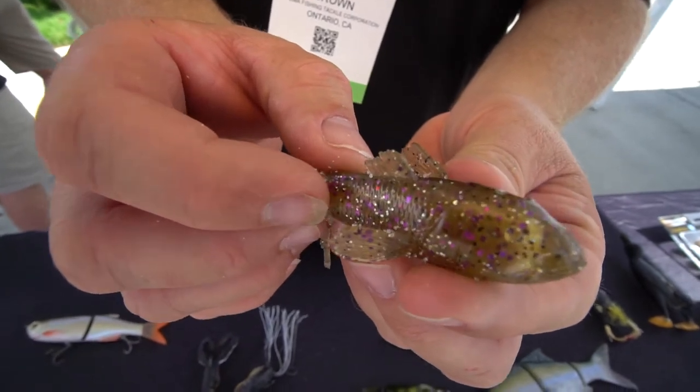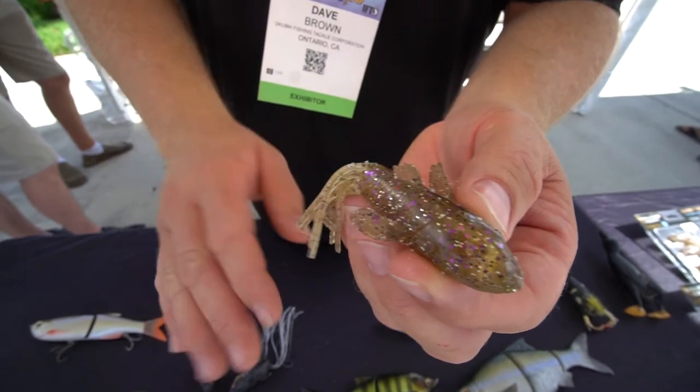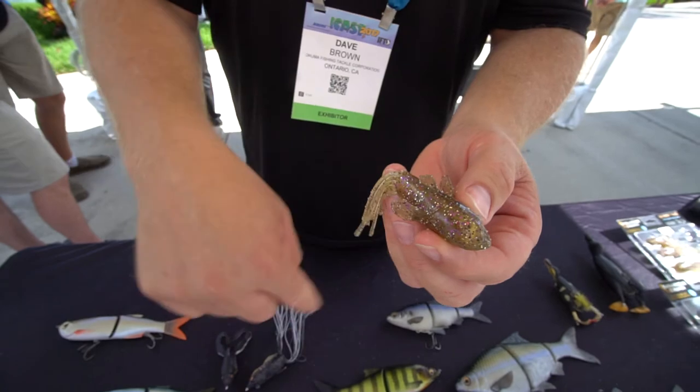You've got all kinds of great stuff happening there. You can fish it on a jig, you can Carolina rig it if you like, or drop shot it. When that thing falls, it actually swims its way down on a tube — it doesn't just fall or circle its way down.